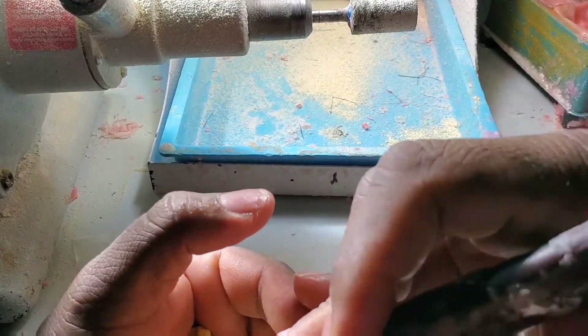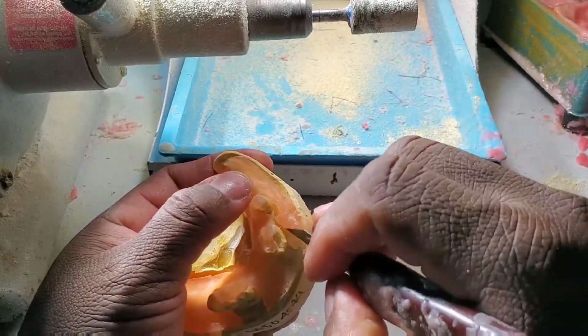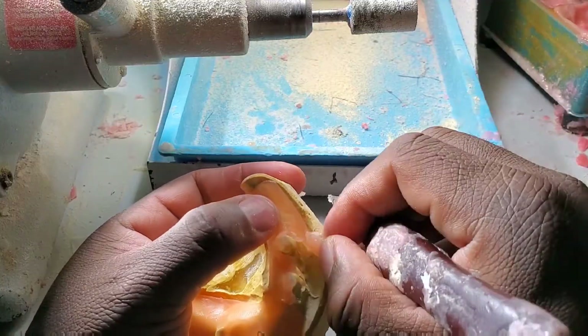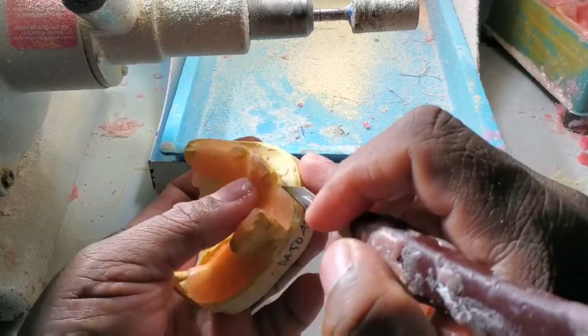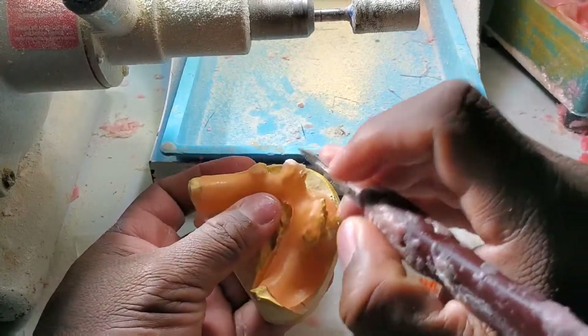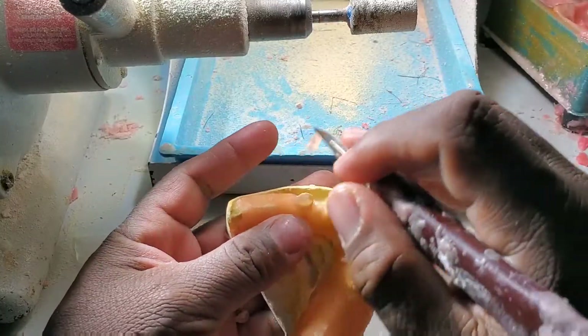This is just temporary — you're going to have to go to a professional to make you a good, nice partial eventually. This is kind of temporary work. This is going to cost you maybe a hundred dollars — I'm going to call it a hundred-dollar acrylic partial.